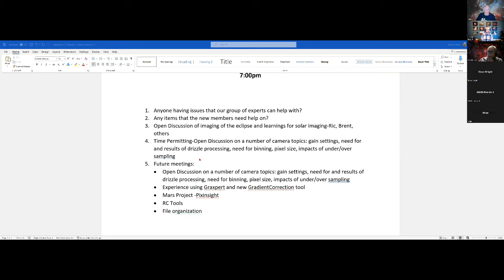The big recent event is the eclipse. We have presentations from Rick and Brent, plus others who did great work shared on the Slack channel. Rick will talk about his trip to Mexico, and then Brent will cover what he captured plus additional information to share.